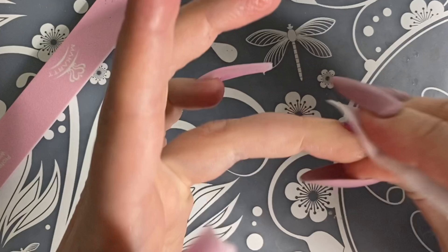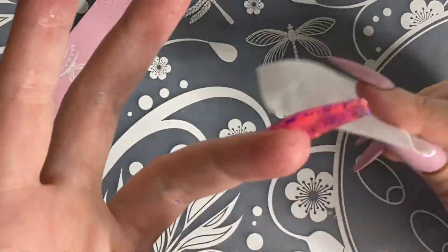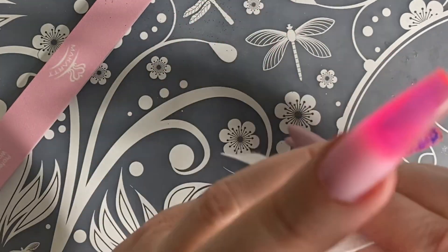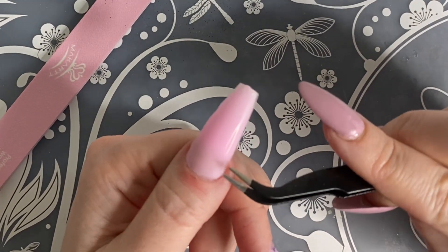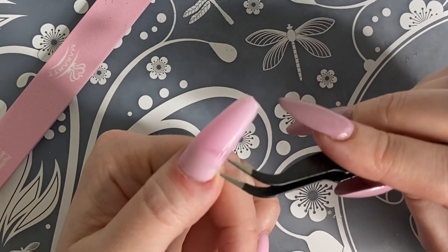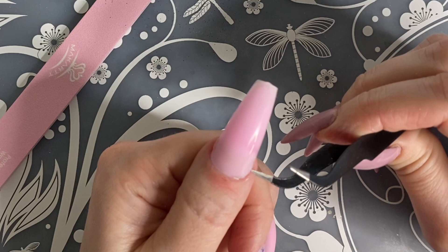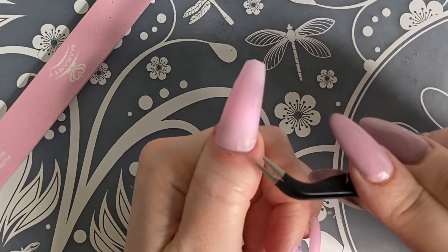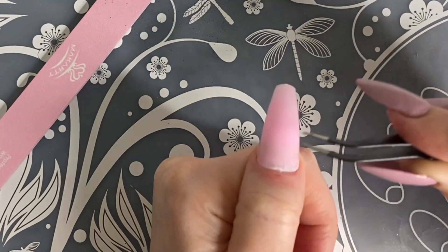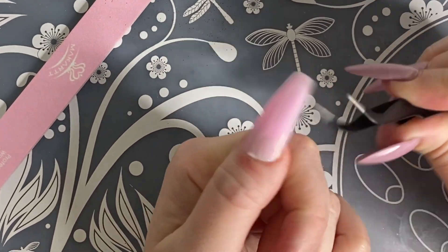I'm going in now and wiping off any of that sticky residue that may have gotten on those nails and then I'm going to try popping these off. So when I went to go do this, I was able to get three of the nail tips off. The ones that I used the base gel in for the glitter, I was not able to get off, which I probably should have figured out before I did this. But next time I would just use the clear polygel since I was able to get the ones off that I didn't use the base gel on.